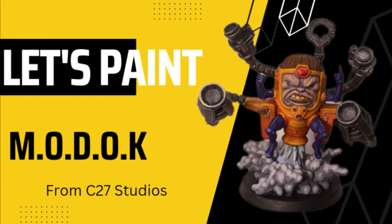Hi everyone, welcome back. I'm Wyatt Paints, and today I'll be painting M.O.D.O.K. from C27 Studios.